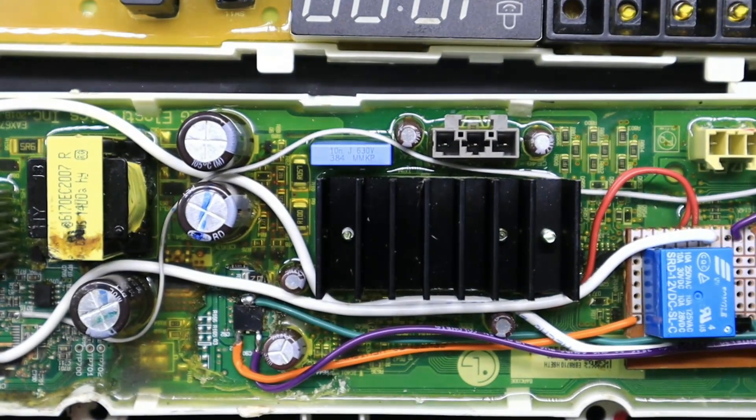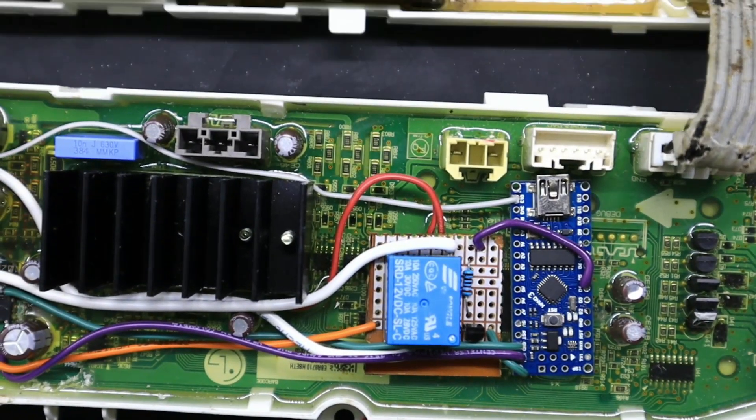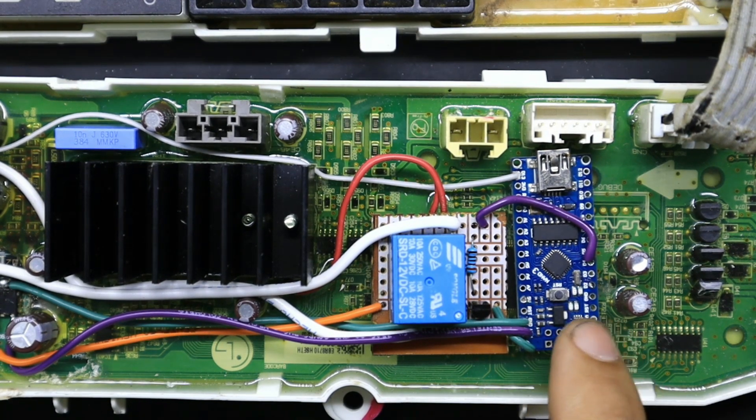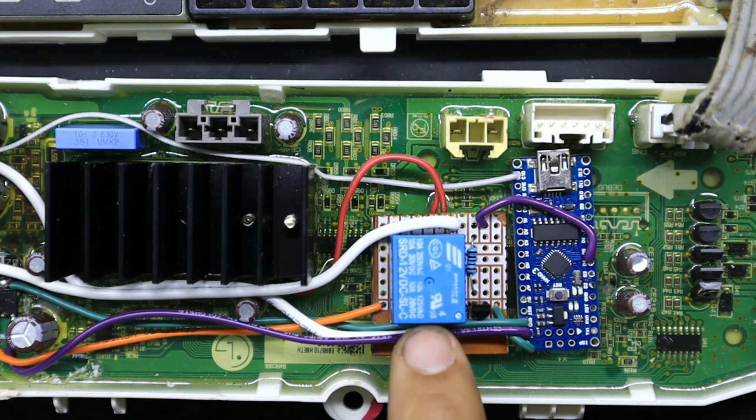Esta adaptación que hemos realizado — como pueden ver aquí — cuenta con un módulo Arduino Nano y un pequeño módulo de relevador que hemos fabricado.